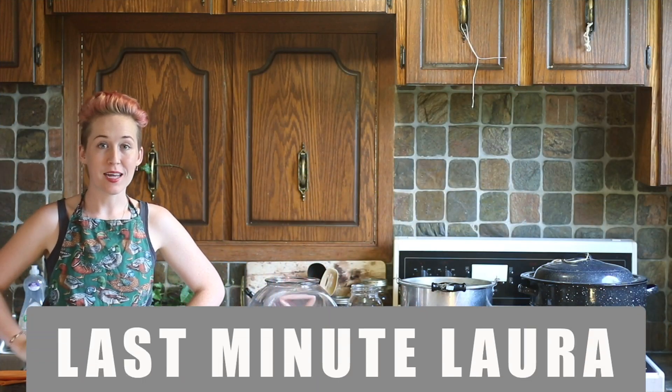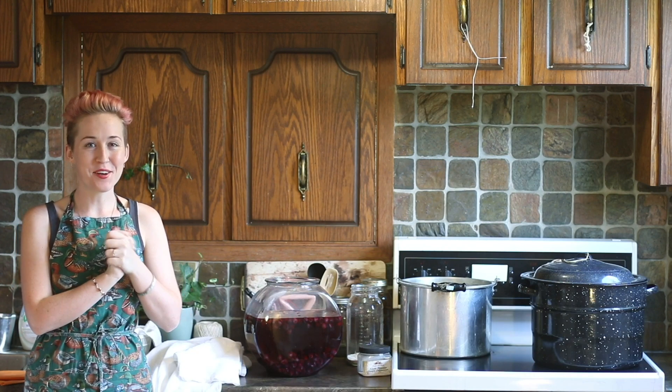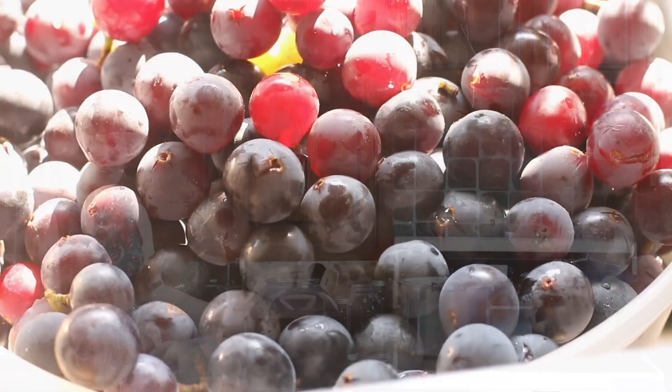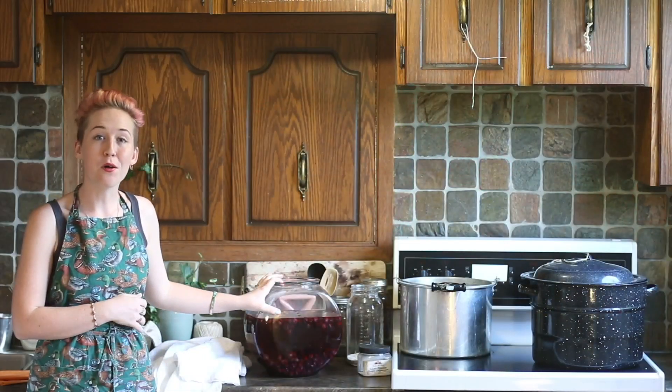Hello friends and welcome back to another episode of Last Minute Laura. I'm Laura and today I am going to get started on another natural dye experiment. This time I am going to be using the first little harvest that I got at my parents' farm of blue concord grapes.